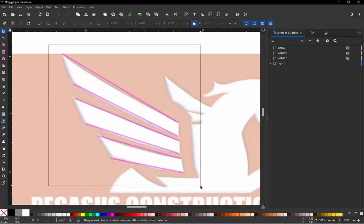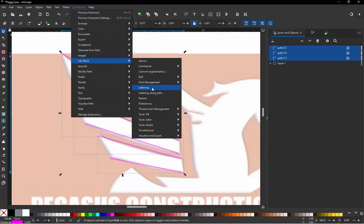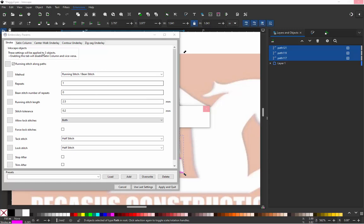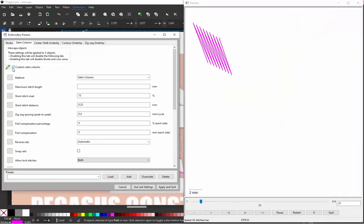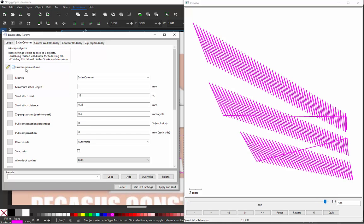Let's convert this to satin stitches. Go to Extensions > Ink Stitch > Params, then Satin Column > Create Custom Satin Column. You can see what our issue is here: by default we get this thread jump happening from the top to the bottom, from the top to the bottom. That thread jump is obviously not what we're looking for.